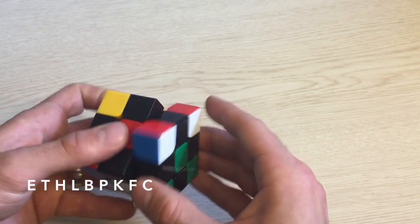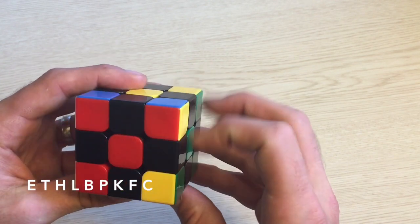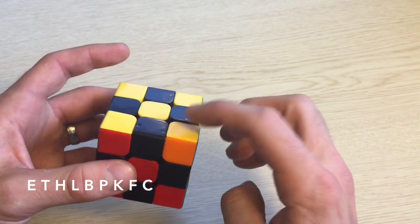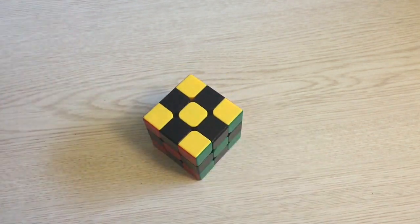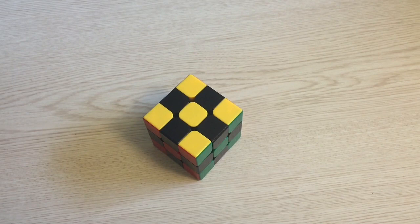Continuing through the sequence: K, F, and C. Now, you might occasionally find that the piece which goes into the bank section gets moved into the bank itself, like we just did. When that happens, just pick a random piece or color that has not been moved yet and continue from there. Instead of memorizing all those letters individually, I'll often combine them into a phrase — for example, E.T. Hill Burp, Kentucky Fried Chicken, instead of E, T, H, L, B, P, K, F, C. You might even be able to come up with a nice visual in your head for that.